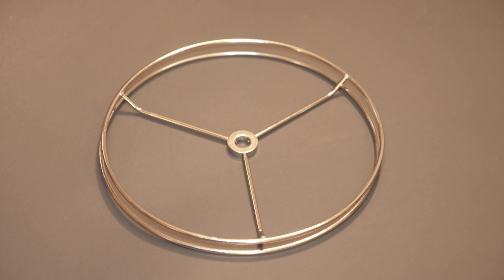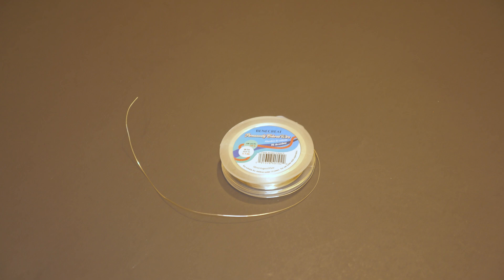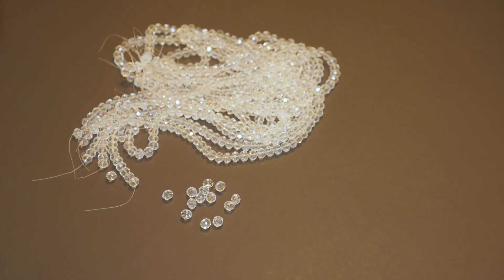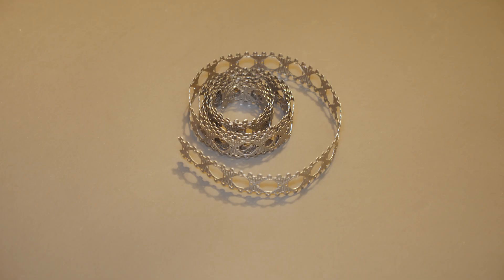To make my lampshade, I'm using an 8-inch harp lampshade ring set, 28-gauge silver wire, 1 and 3-quarter inch raindrop-shaped acrylic crystals, 8-millimeter round glass crystal beads, and 1-inch wide metal ribbon.